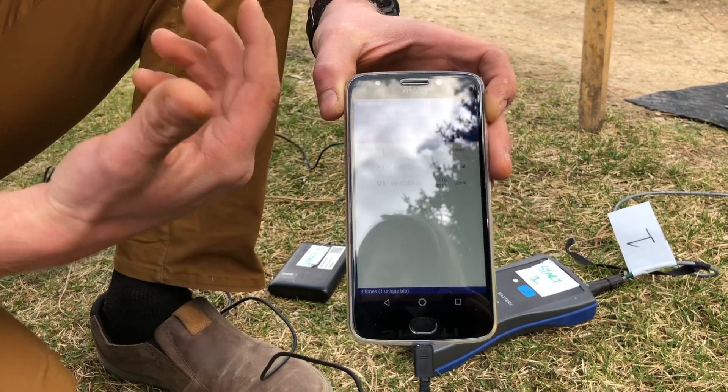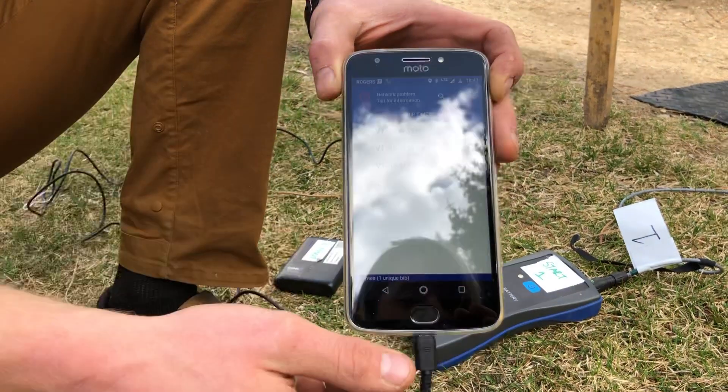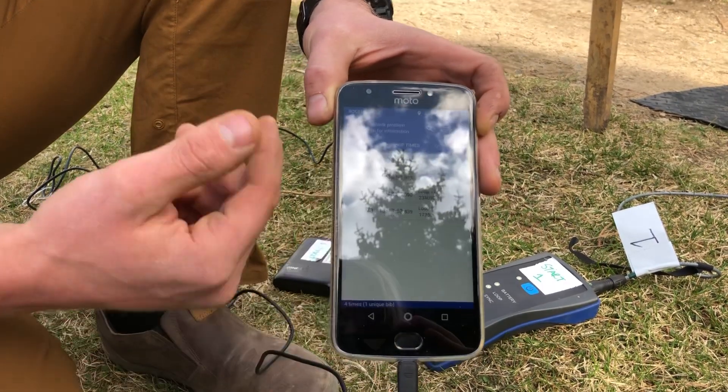Once on Chip Times, every once in a while you can check the phone — approximately every three to five minutes. As a racer passes through, you're going to see their times being uploaded. Once a time gets uploaded, you just check in to make sure.